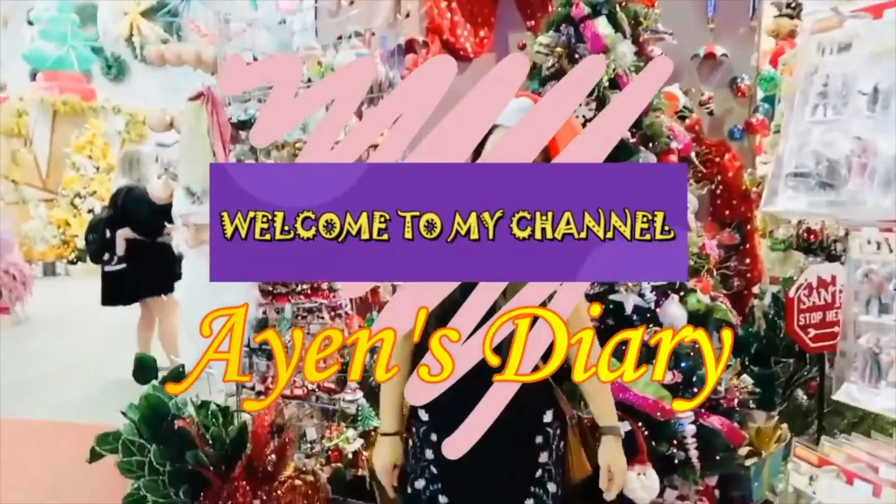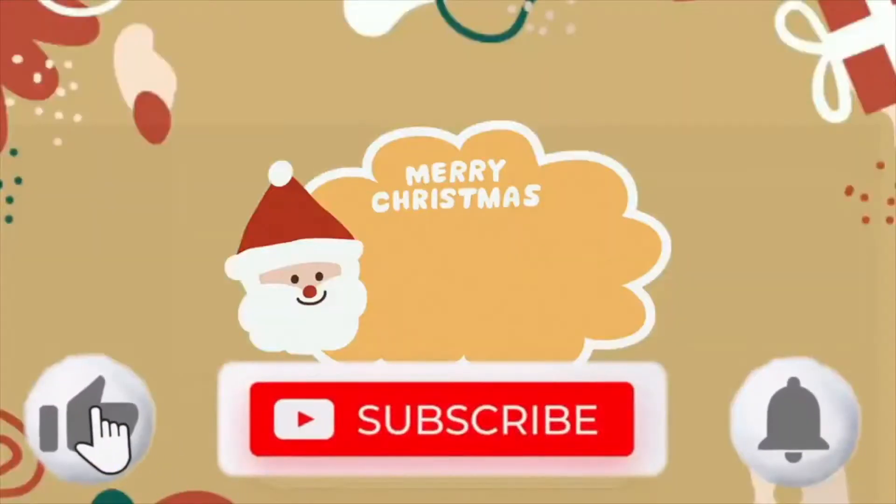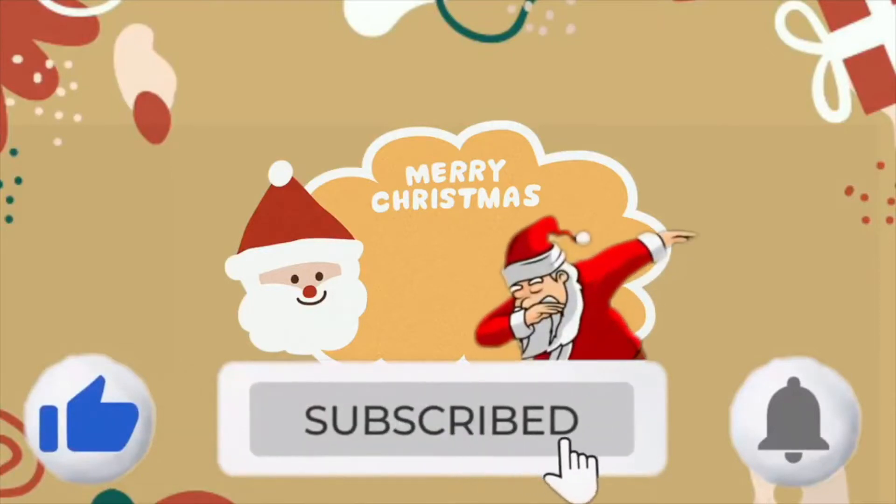Ho Ho Ho! Merry Christmas! Ho Ho Ho! Merry Christmas!